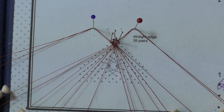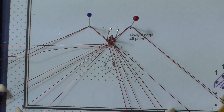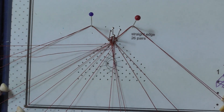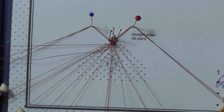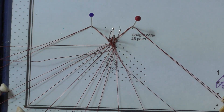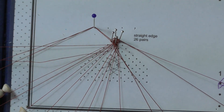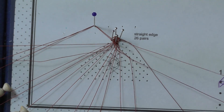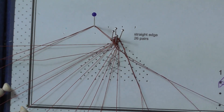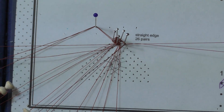I am going to work the right side first, so I am pinning the left workers out to the side. Using the inner right workers, cloth stitch through the passives: cross, twist, cross. Cross, twist and cross. Add two twists to the workers to separate the passives from the edge. Remove the temporary pin and whole stitch and twist the outside pairs: cross, twist, cross, cross, twist and twist. Hook up the pin between the worker weaver pair and the passives, not between the workers.